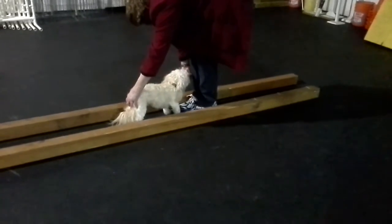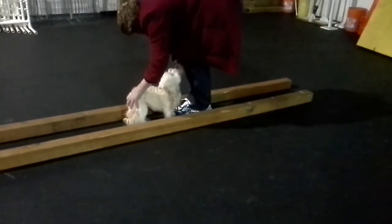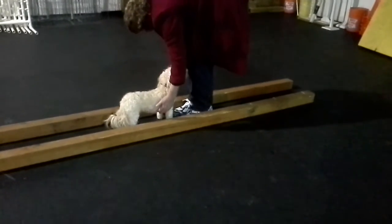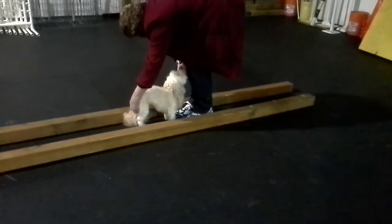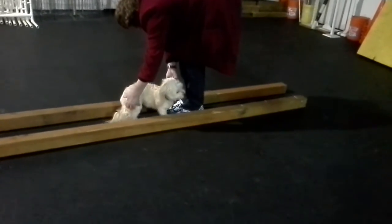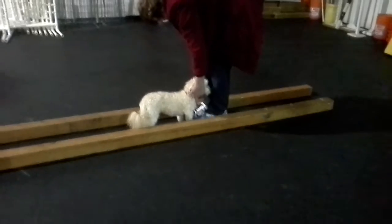You can do it. Keep the cookie kind of in the center of your body. Here you go. And tuck the butt. Almost. Come on, Carmi. He's not rocking back. No, he's not rocking back — that's really good. Okay.